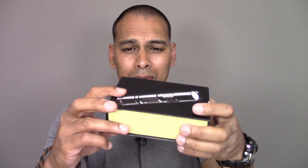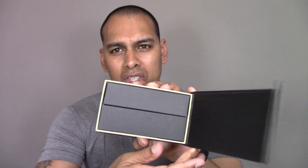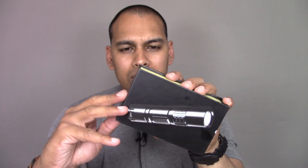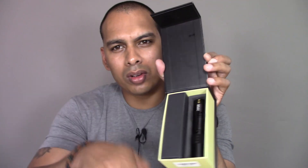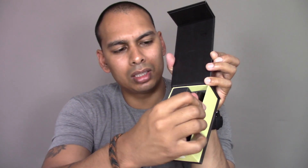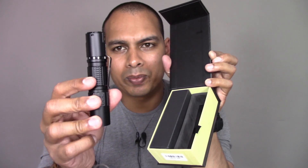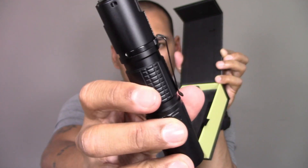It doesn't really matter to me, but their packaging is top-notch. It's really, really good. It feels properly solid in there, and this is a really good gift if you want to give someone a gift. The box looks like this, and if you open it, you get a magnetic closure situation. On one side you get your flashlight, which comes out with a little pull tab. It doesn't come with the pocket clip attached, but I just attached it anyway.